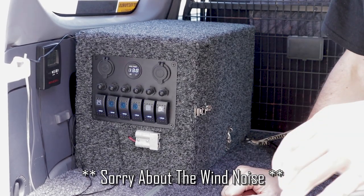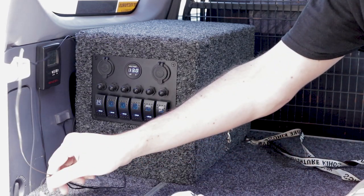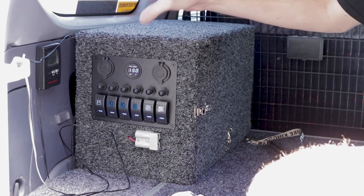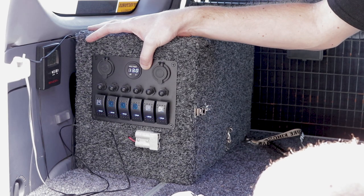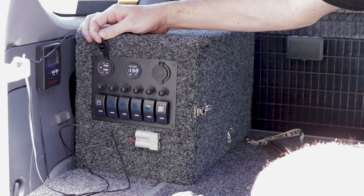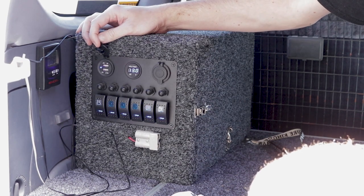This is my battery box setup here. Designed completely off the top of my head — no plans whatsoever, so if you're asking me how to build it, you're just going to have to wing it yourself. The panel I bought off eBay or Amazon — I'll put the description in the link below. That panel cost me about $60. It comes with USB ports: a 1 amp and a 2.1 amp on the charge, so I'm going to upgrade that shortly.